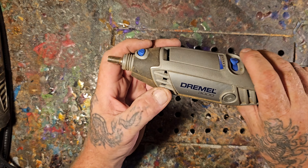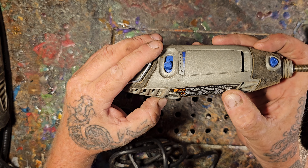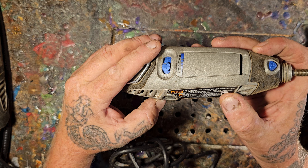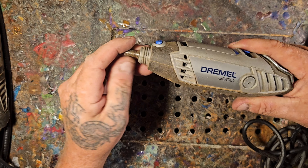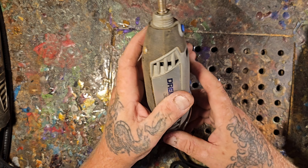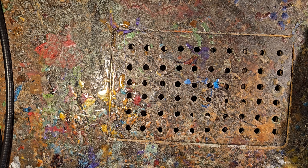Here's a Dremel 3000 — this one spins at 5,000 to 35,000 RPMs. This is a great Dremel for very beginning carvers. Any rotary tool is good for beginners. You don't have to buy the Dremel or spend the bigger money. The Dremel 4000 is over a hundred dollars, though on Amazon you can sometimes get it for 80 or 90 dollars.